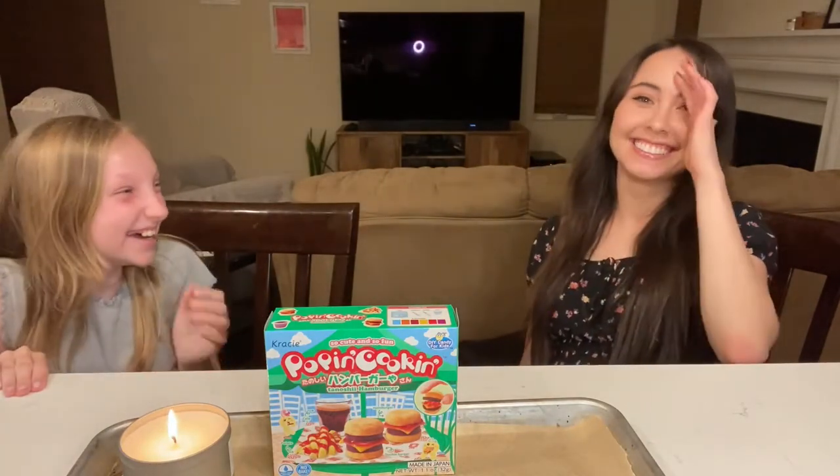Hey guys, it's Frey, and today I'm here with Jess from Magic Thistle — her YouTube channel is called Magic Thistle. Make sure to go subscribe to her, link in the description.